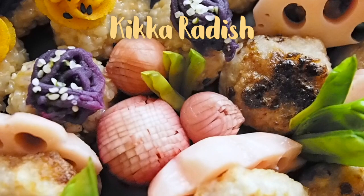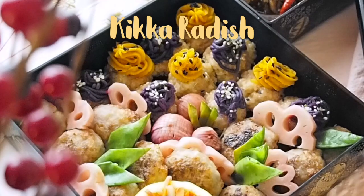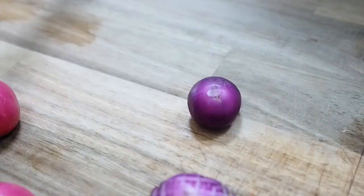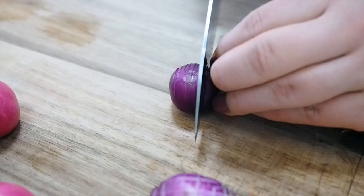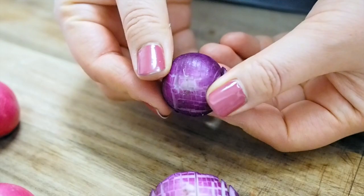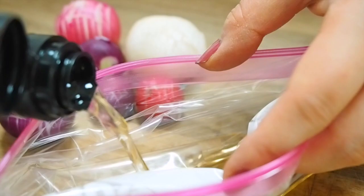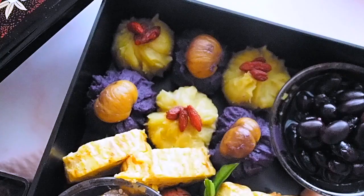Next, I'm going to make kikka kabura. Kikka means chrysanthemum and kabura means turnips. I couldn't find turnips anywhere, so I used small radishes instead. To make them look like a chrysanthemum flower, I'm slicing the surface just halfway through, then making another slice perpendicular to the prior cuts — these little squares represent the small petals of a chrysanthemum flower. I'm making a brine of rice vinegar, coconut sugar, and salt, and letting the radishes sit in the brine.